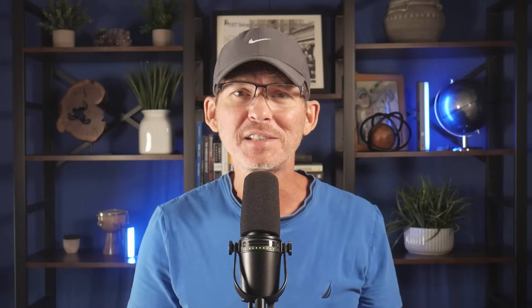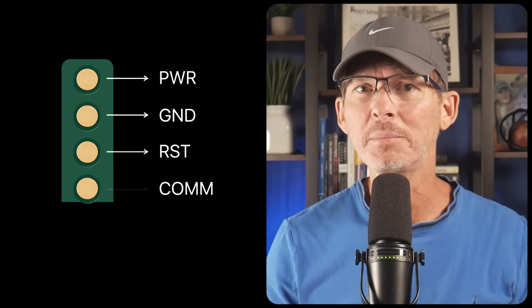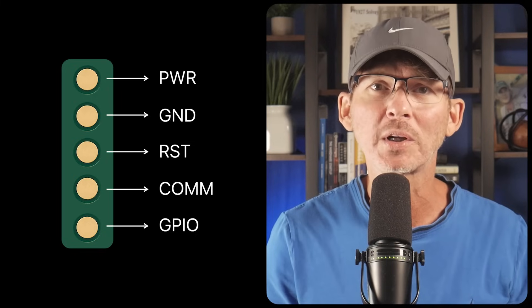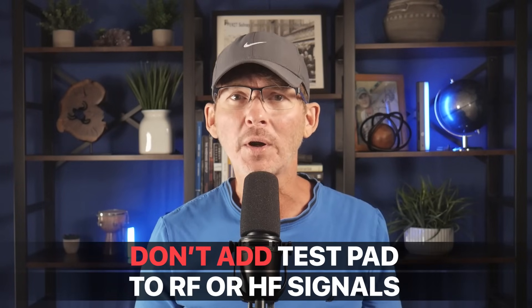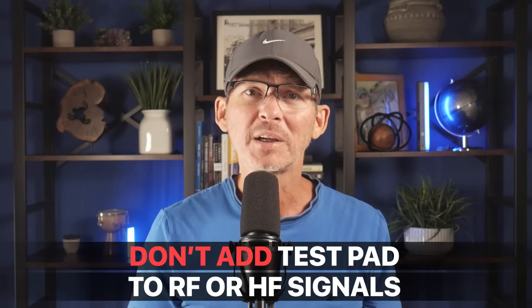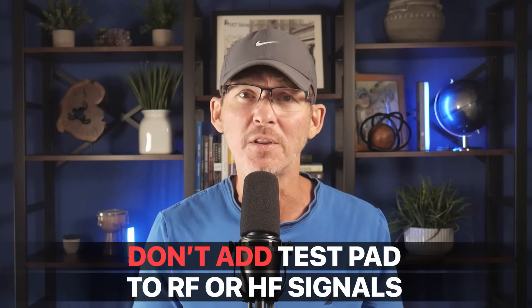If you put test points on both sides of the board, the factory needs a double-sided bed of nails fixture to reach them, which is much more complex and expensive to build. You should include test points for every important signal — that means power, ground, reset, communication buses, and any critical GPIOs. But don't add test pads to RF or high frequency signals, because the parasitic capacitance of the test point itself can cause issues in those cases.